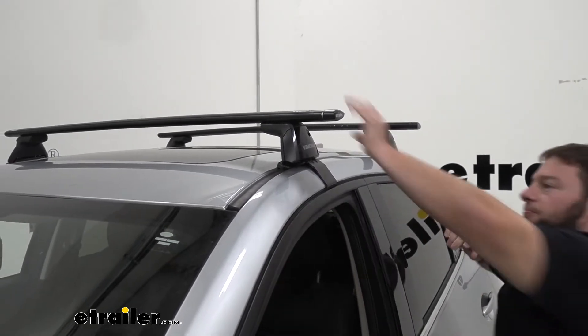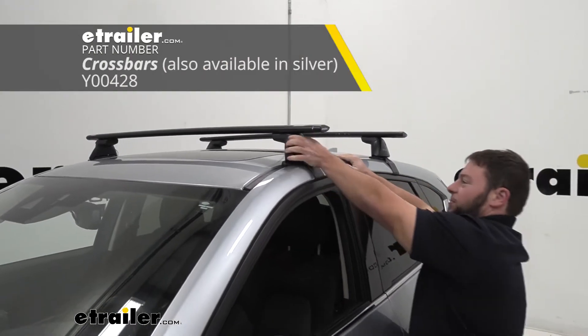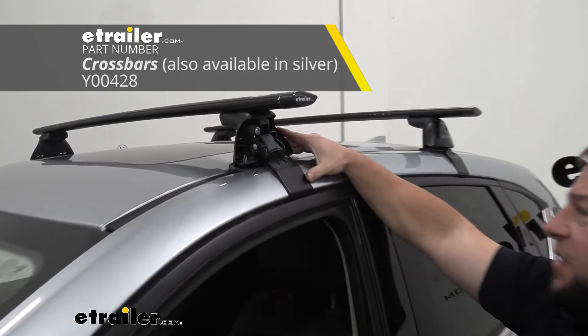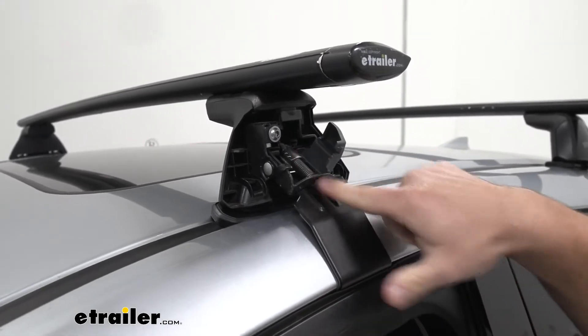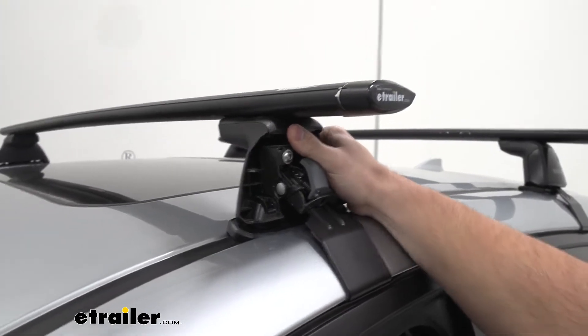It's on there nice and tight. I'll shut the door and show you. I can shake the whole car and it's holding it in place. I'll go ahead and pop it off and show you the inner workings here of the baseline tower. If I pull this plastic door out of the way, you use the tool that it comes with to tighten this part down, and that pulls the clamp up in the door jamb — that's what's holding it so tight.